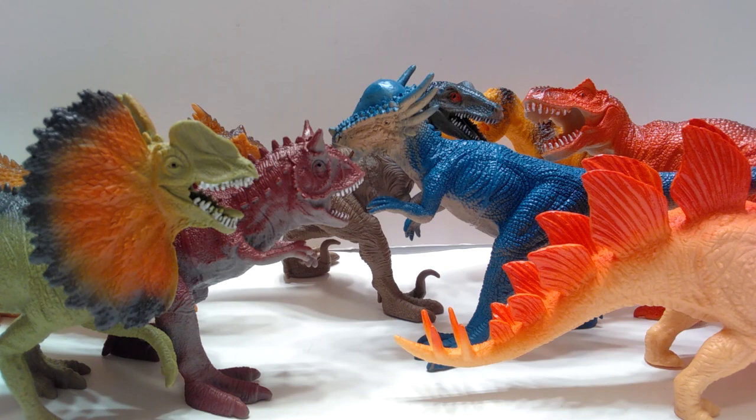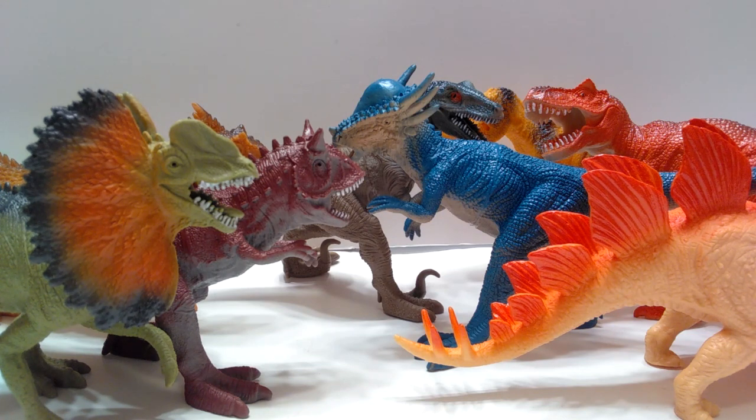Hey guys, welcome back to Andy's Dinosaur Reviews. As you can see, there are just a ton of dinosaurs sitting right here in front of us today — all sorts of different species. Some are definite bootlegs, some are not. Over the weekend I was at Walmart, looking through the Jurassic World stuff, and I happened to notice some of these guys — brand new one dollar dinosaur toys.